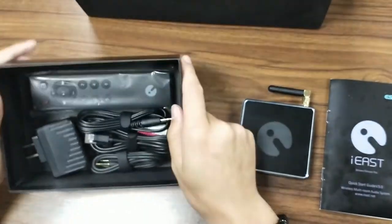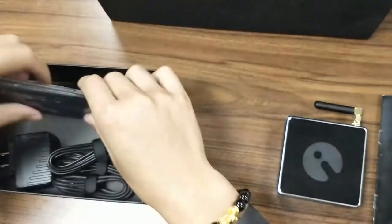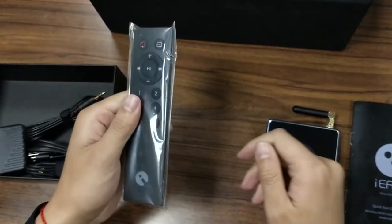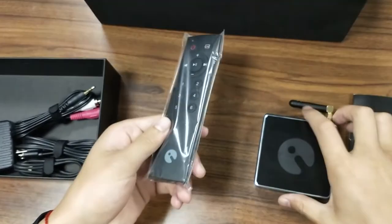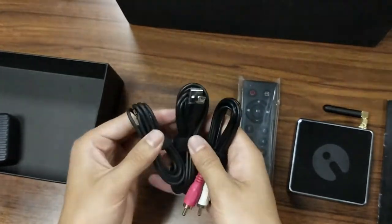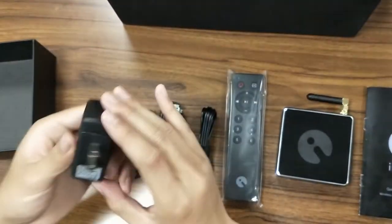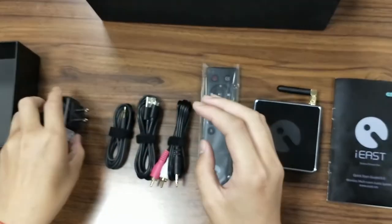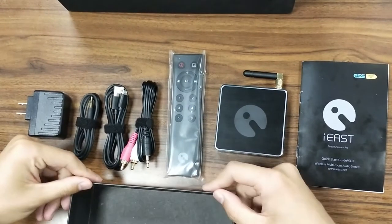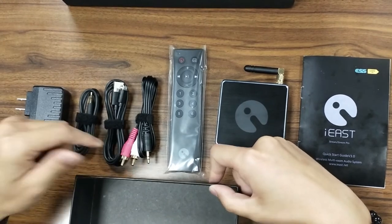We can see we have got so much stuff here. At the first glance, we can see the remote controller — it's an accessory for the Stream Pro unit. And here we have got the cables and the power adapter. After the unboxing, I'm gonna show you how to connect your Stream Pro unit with your home network. So let's do it now.